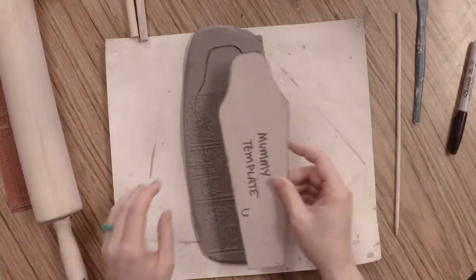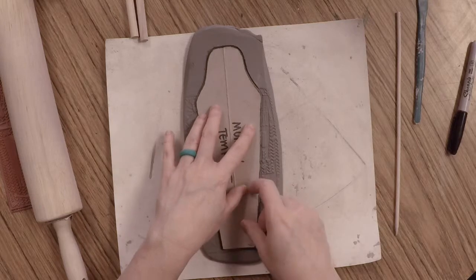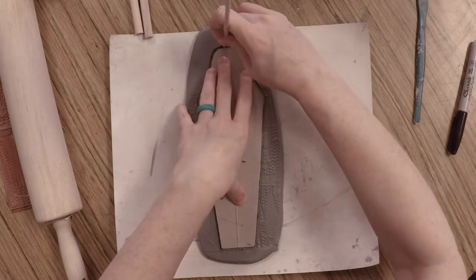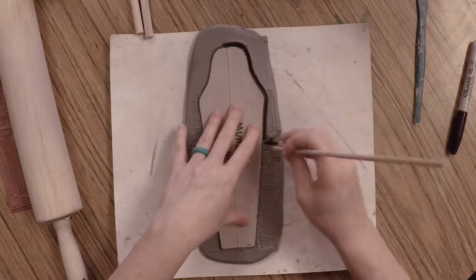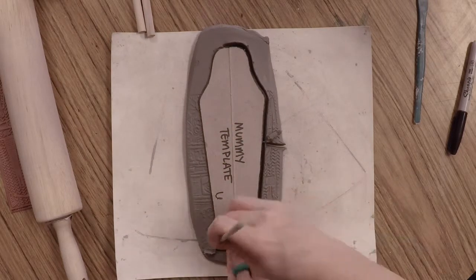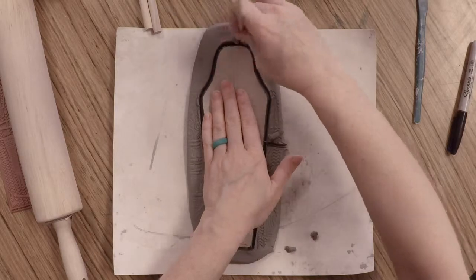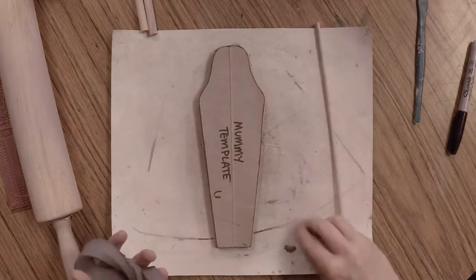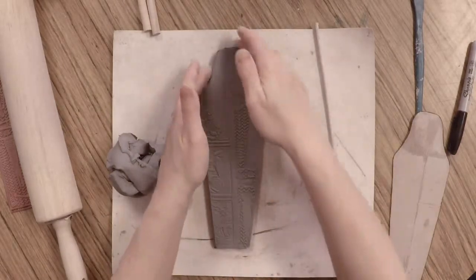Now it's time to cut our mummy out. Lay your template back carefully inside the outline you created before. This time press all the way through with your pointed wood tool and come all the way around, making a little exit on the side. Hold your wood tool straight up and down — not at an angle — to get a nice flat straight edge, and follow that cardboard template as closely as possible. Peel the clay from around your template and you will have the top of your mummy.